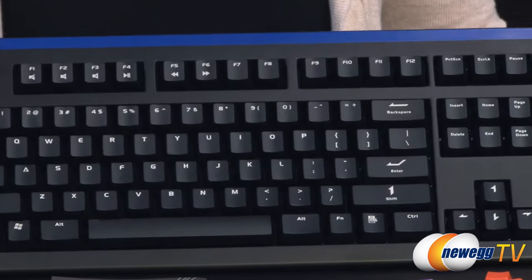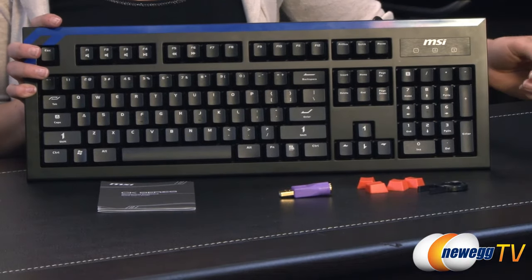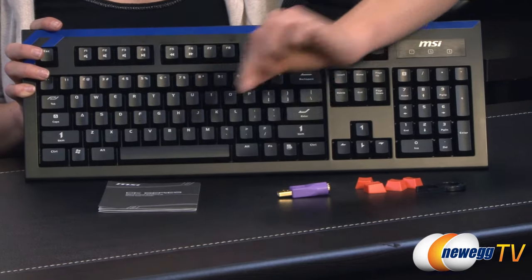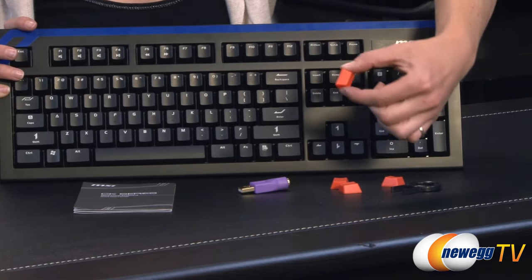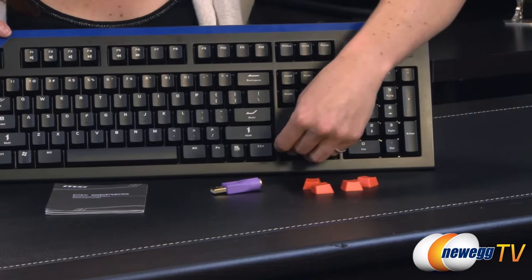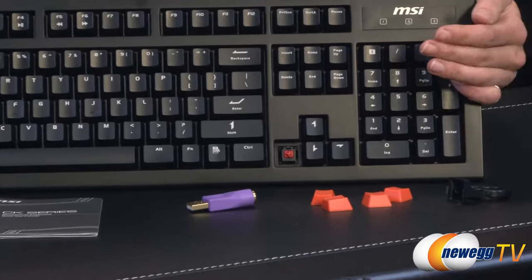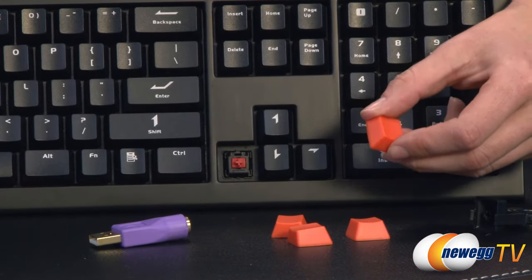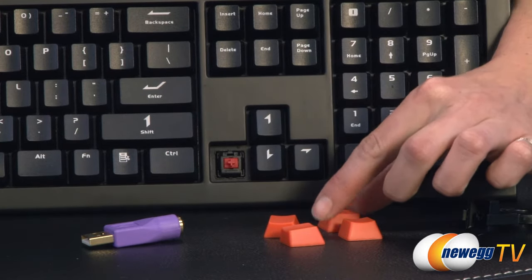Talking about some of the accessories that come with your keyboard: we have the quick user's guide, a PS2 to USB adapter which I'll talk about in just a moment, some replacement orange keys, and your key puller — which I'll use right now to show you the red key switches underneath. You can use these orange keys to replace your WASD keys or place them wherever you need a better marker.